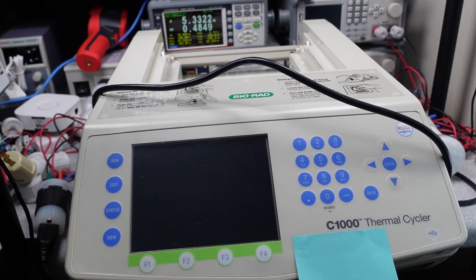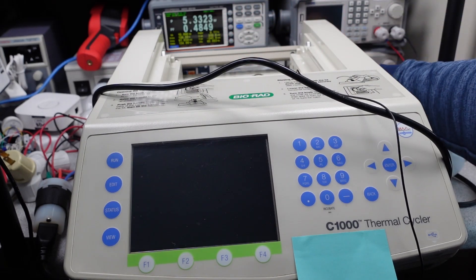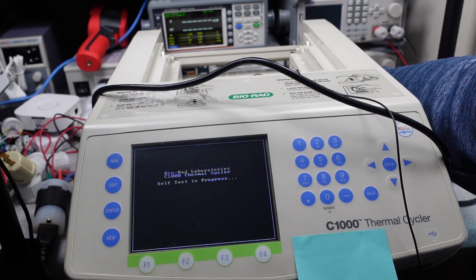Hello, today I have an electronics repair for the channel. This is a rather expensive and large piece of lab equipment used for biology. I got a quote to either buy a new one or repair this one, and wow, it's really expensive, so I decided to take on the challenge myself.